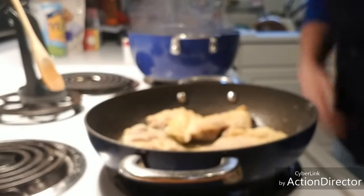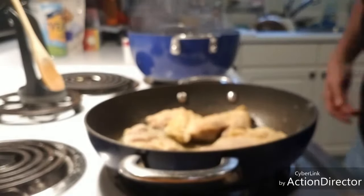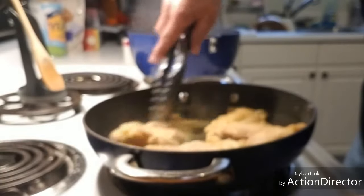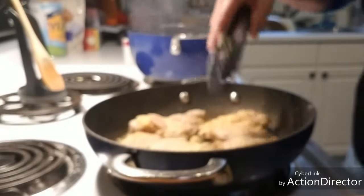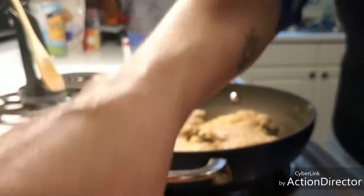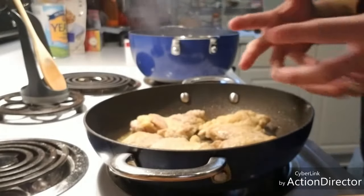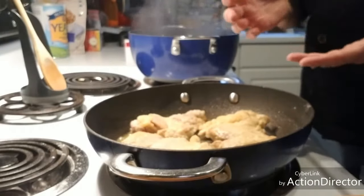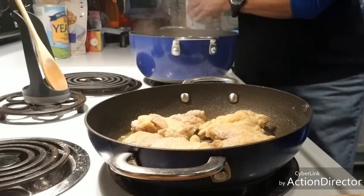What I was doing there is just feeling for the firmness of the chicken — when the chicken is cooked it's going to be pretty firm. That one still has a couple more minutes to go. You don't have to totally cook it through at this stage because once you start putting in your lemon and your white wine, that's where you're going to get kind of a steam bath effect, which will finish the cooking.